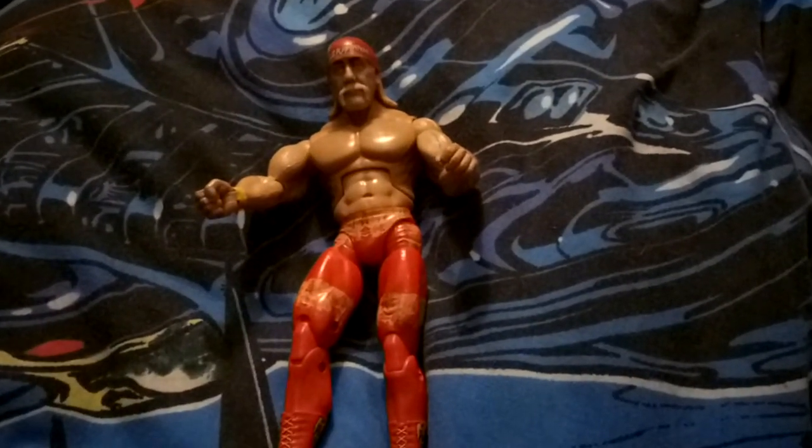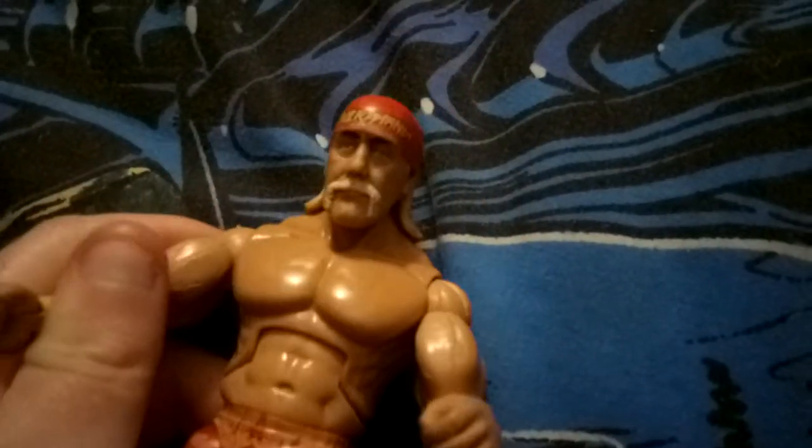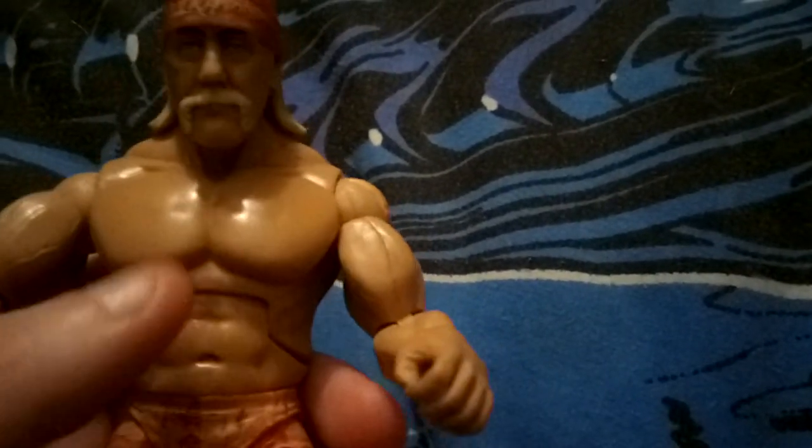Hello toy reviewing army, today we're doing a toy review on Hulk Hogan. This is the real American Hulk Hogan, not the Hollywood NWO version. This is actually the TNA Hulk Hogan. I think it might come with a t-shirt. I actually got him secondhand, so as you can see he's got the Hulkamania bandana on.